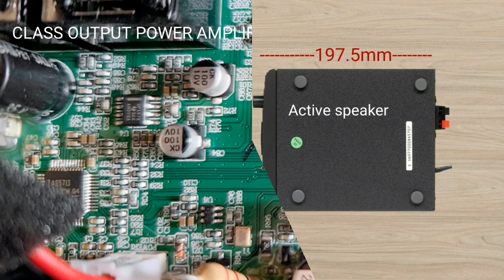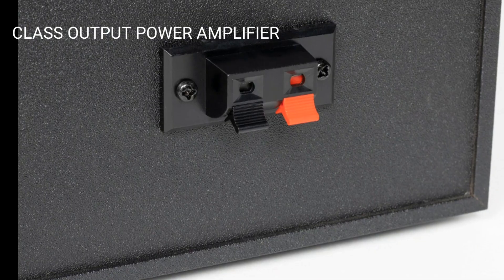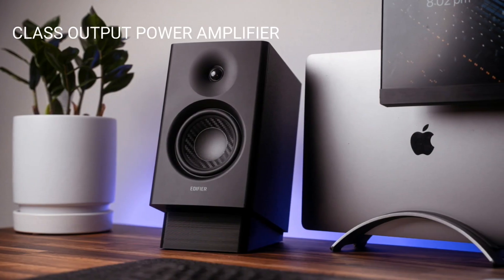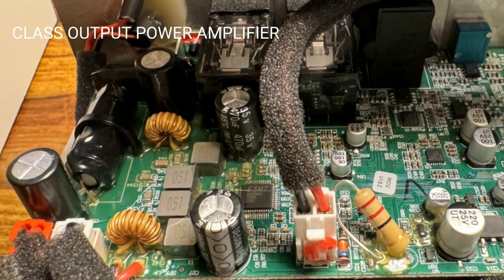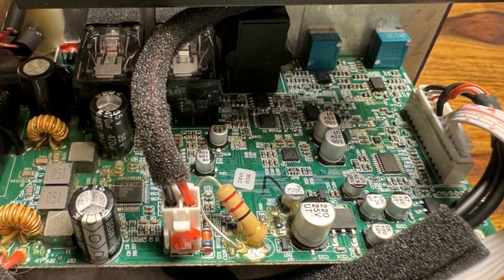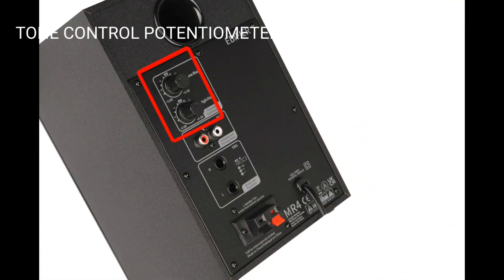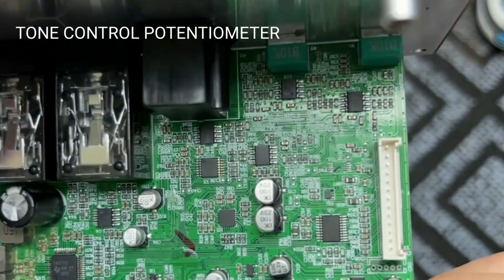Regarding the classification of the power amplifier output class: speaker manufacturers such as Edifier have designed the amplifier output section to connect to the speaker in Class D. The Class D amplifier is up to 90% efficient and eliminates the need for a heatsink.